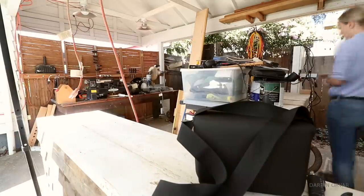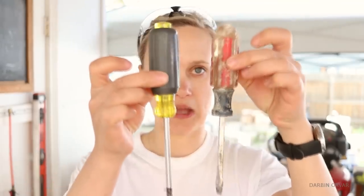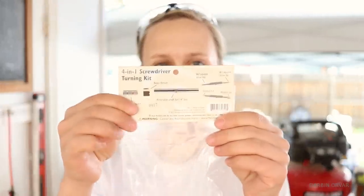So in this episode, we're going to determine which tools are going. I'm gonna be using the lathe for the last time, and we're gonna make this whole situation look a lot better. These are the ones that we use all the time and I would love to have a nice set. As the last project for the lathe, before packing it up, we got this four-in-one screwdriver turning kit from Rockler.